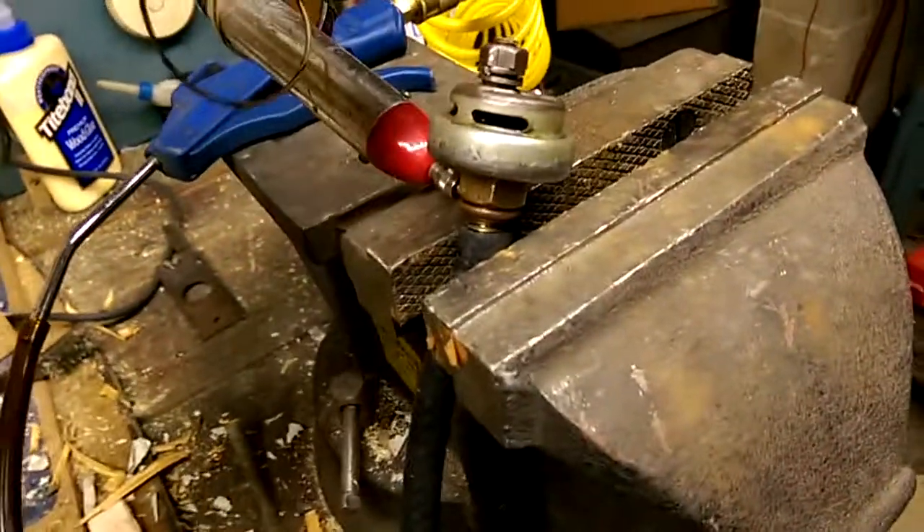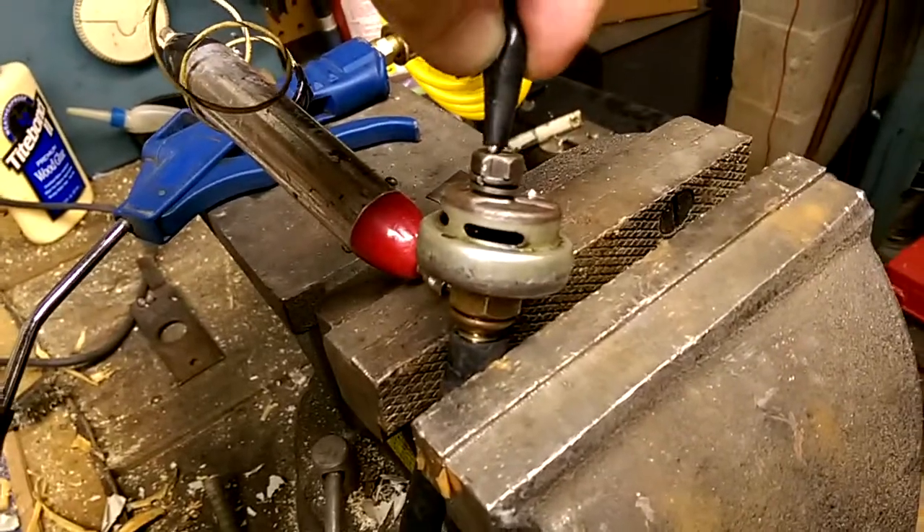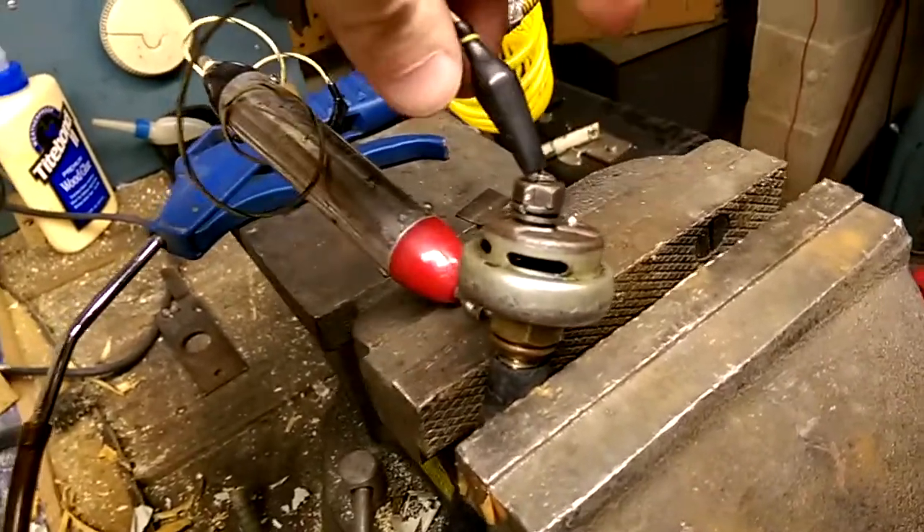This thing sitting in here is a continuity tester, so it's going to start beeping when I connect it up to the lead. And I have a T and an air pressure source.